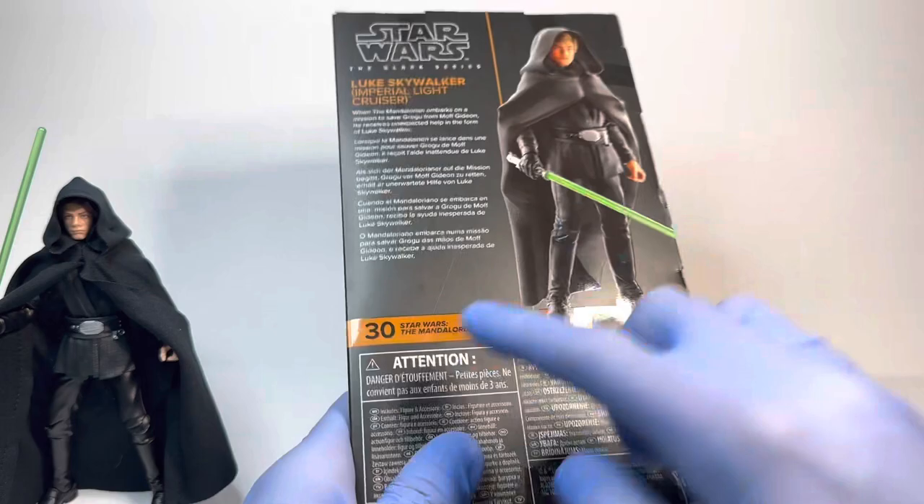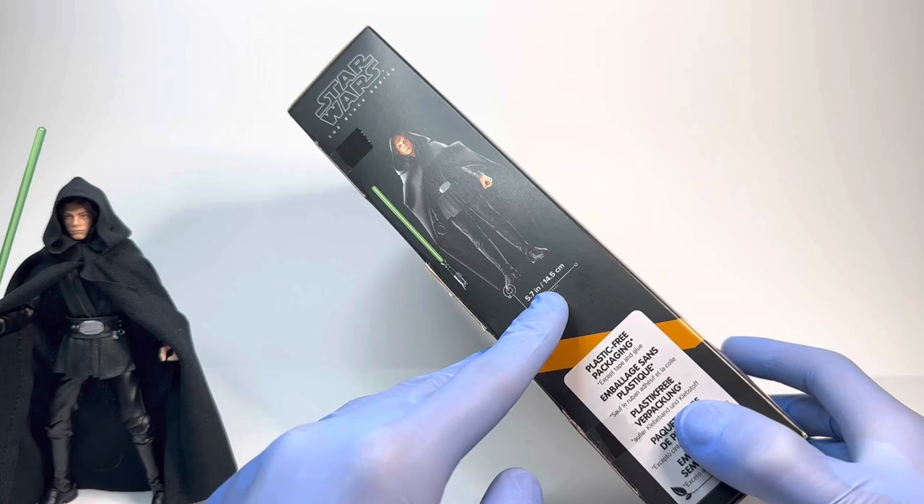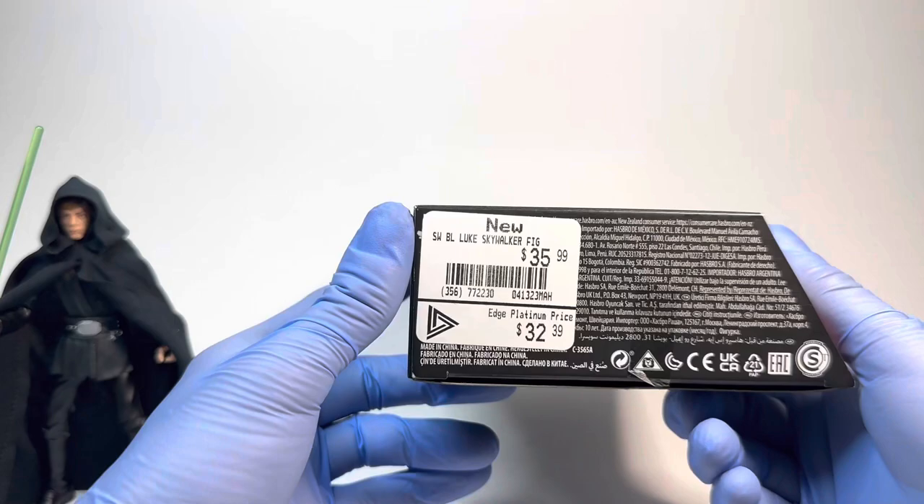He is number 30 in the Black Series Galaxy packaging line for The Mandalorian, which is a very fitting number. On the other side, we have another rendered image of the figure as well as his measurements: 5.7 inches and 14.5 centimeters. The plastic packaging on the top is the Infinite Void of Black. On the bottom, we have the price for the figure at GameStop Canada — keep in mind that is a Canadian price — but other than that, I don't have much more to say about the packaging.